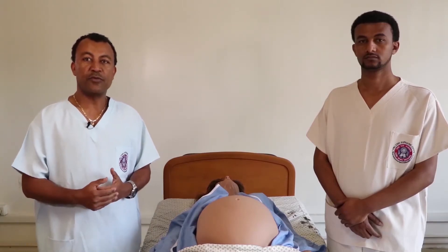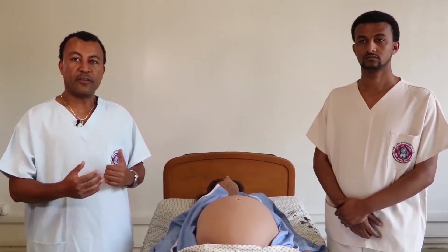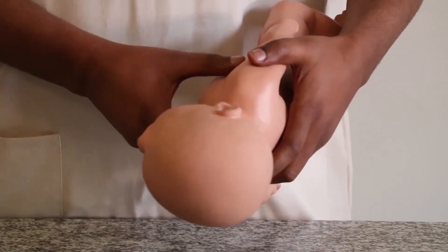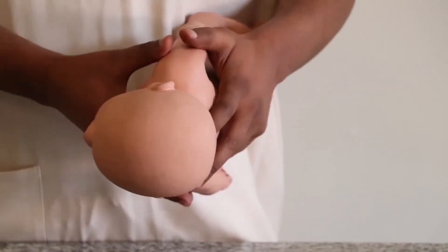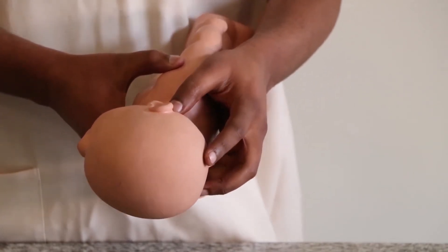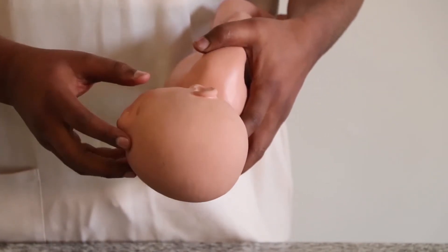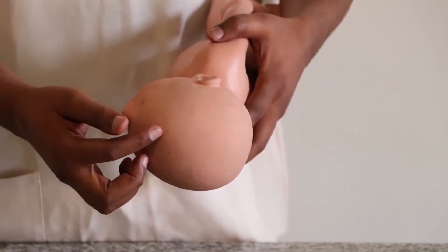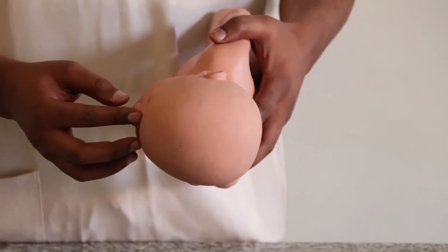Dr. Utbarek will now show us descent and attitude on a separate model. There are two prominences on the fetal skull: the occipital prominence, found on the occiput posterior to the posterior fontanel, and the frontal prominence, found on the sinciput between the anterior fontanel and the nasal bridge.